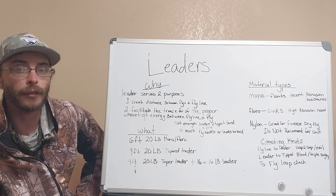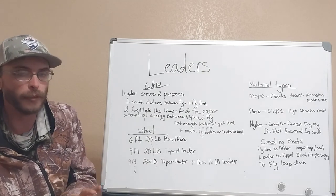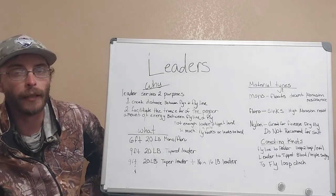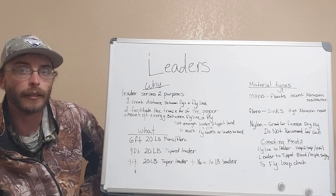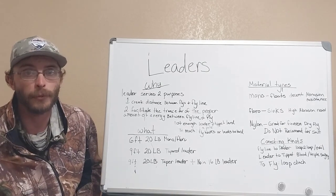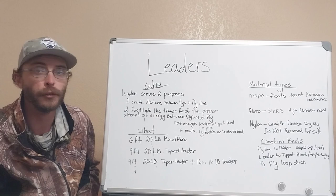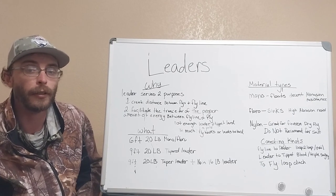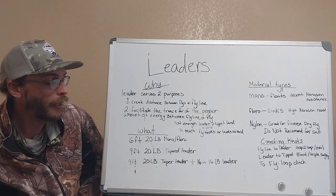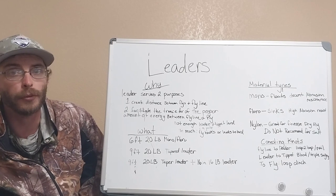A couple of common leader constructions I see down here on the central Texas coast: one is a 6-foot 20-pound monofilament or fluorocarbon level leader — as long as you keep it around 6 feet, it usually turns over just great. Another good one is a 9-foot 20-pound tapered leader. If you're kind of new to fly casting, this is the one I highly suggest. It's going to be really thick in the back and taper down to 20 pounds at the front, which is really going to help you uncurl the fly and get an accurate cast without spooking fish. If you find that you're in super clear water and your redfish are super spooky, I've been using a 9-foot 20-pound tapered leader and then adding 16 inches of 16-pound fluorocarbon tippet tied off to the end, which gives me a little more advantage when those fish are being extra spooky.